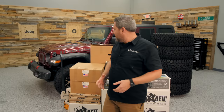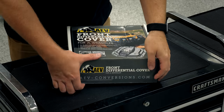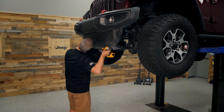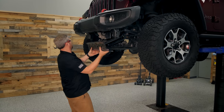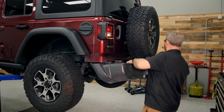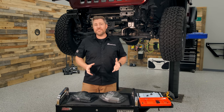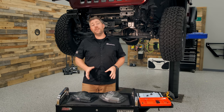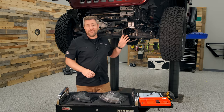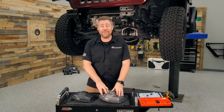To kick everything off, I'm going to start getting some of the products out of the boxes and start stripping down the Wrangler, getting rid of anything we're not going to need any longer. At this point we've got the front and rear bumpers removed from the Jeep, and before I dive into the suspension I thought we'd take the opportunity to add a little additional protection to the front and rear axle in the way of some new AEV high-strength nodular iron diff covers.